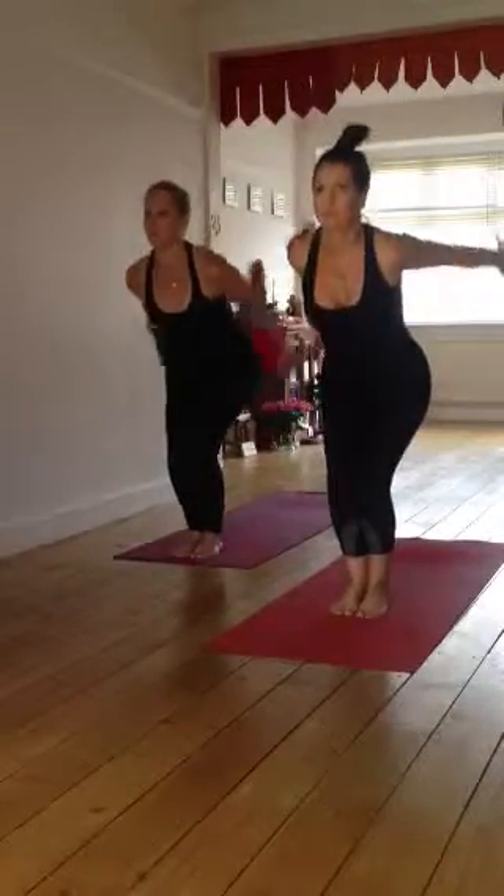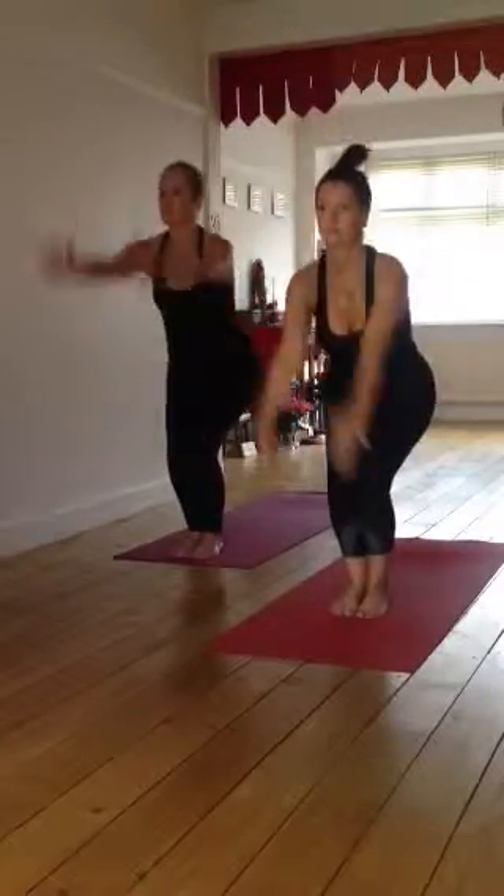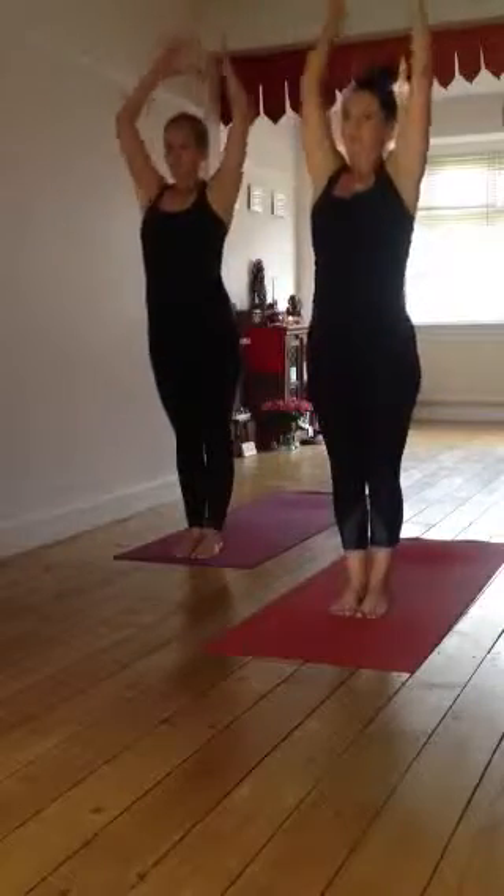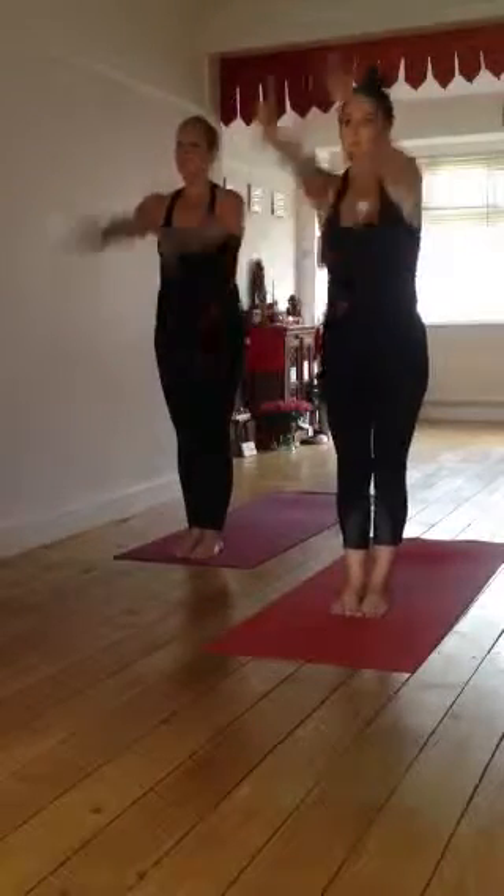Wonderful. Good. Next now, as we lift the arms straight in the legs, continue with the arms — katanasana with just the arms moving.